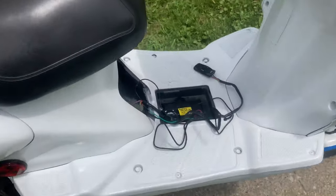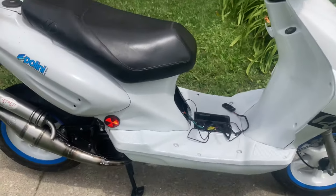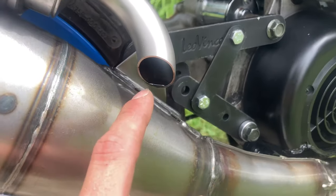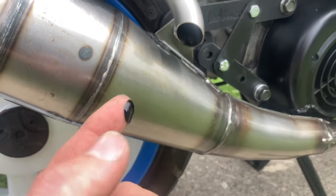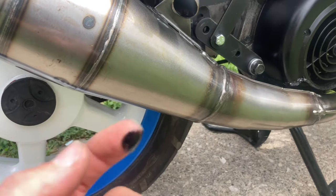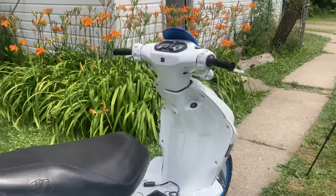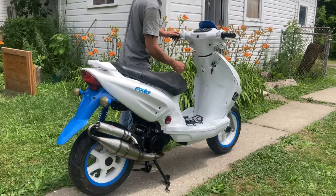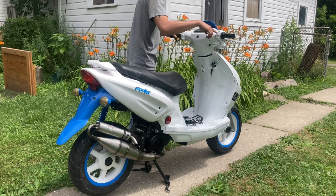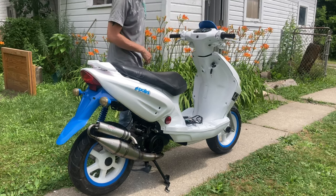Everything is said and done — all the wires hooked back up to the temp gauge, spark plug in, carburetor hooked back up. By the way, this is what I'm talking about — you can see it dripping out right now. I hope that's just from too big of a jet. I dropped it to 36:1 but it's still happening. Fresh plug, everything in, temp gauge on — let's start it back up. Fires right back up, that's good.